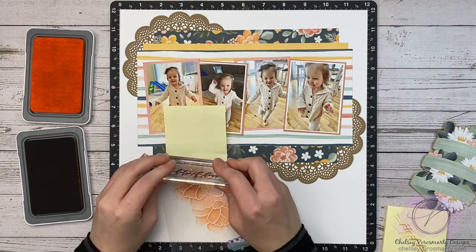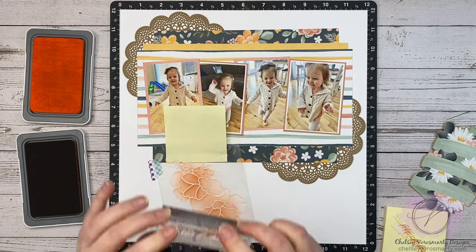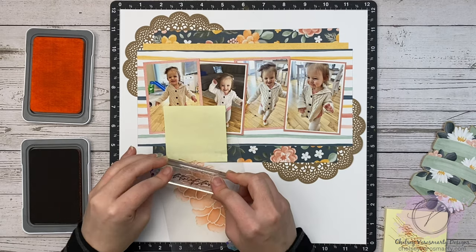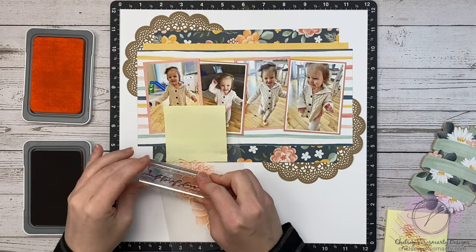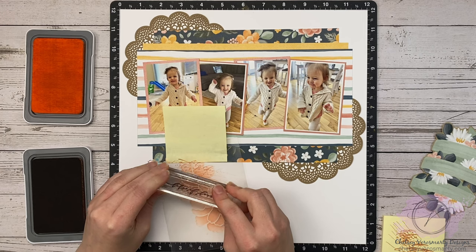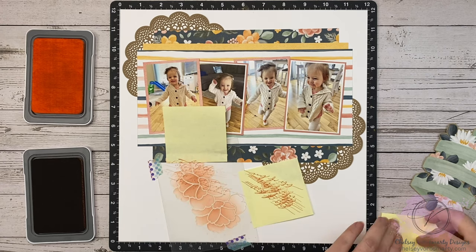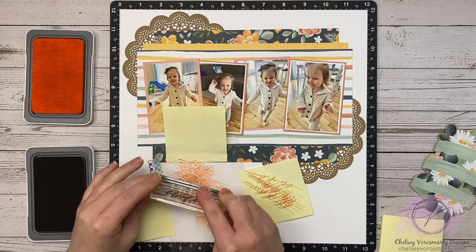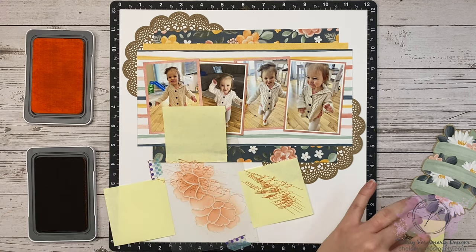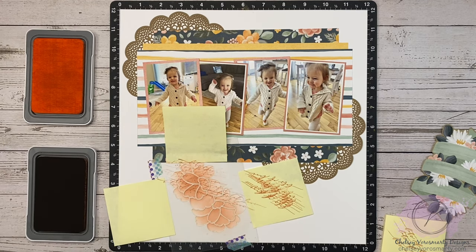Next up I'm going to bring in that card kit stamp set. This scripty image that says 'lots of love' — I'm going to stamp it with papaya ink, but I decided second generation would look better, so I ink it up, stamp it off on a scrap piece, and then stamp it over my stencil. When you're doing this stamped stenciling technique, you want to make sure you're using pretty good pressure and transferring the image as best you can to all the open areas. I'm also varying where I put it down so sometimes it's more to the left, sometimes more to the right — you don't want it to look like a repeat pattern all the way down.